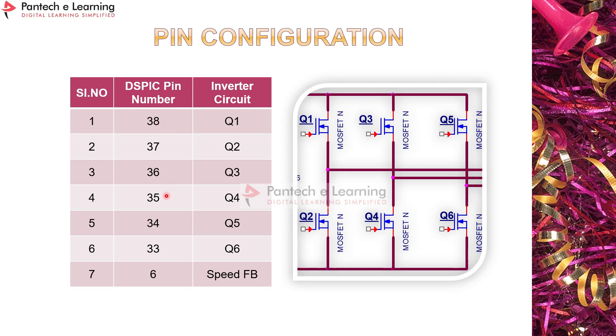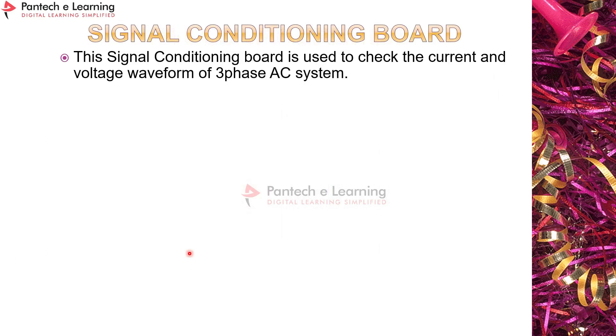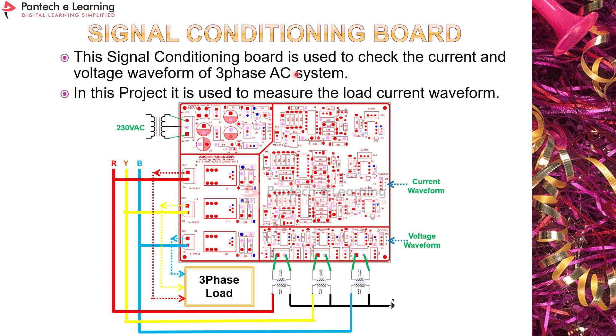The pin configuration used in this prototype: pulses come from pins 38, 37, 36, 35, 34, and 33, corresponding to Q1 through Q6. Speed feedback is given to the controller at pin 6. The signal conditioning board is used to measure the current and voltage waveform of the three-phase AC system. It is powered by a center-tap transformer (12-0-12 or 15-0-15).